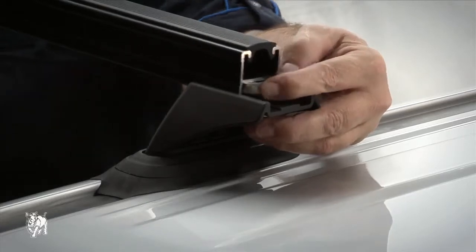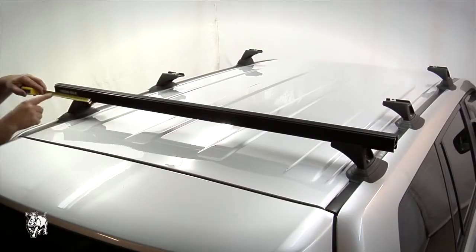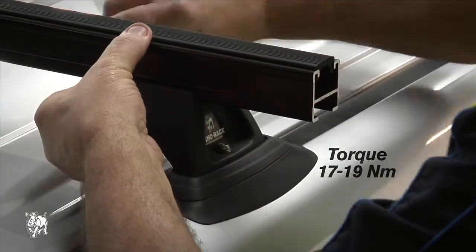Attach the crossbar to the legs, making sure the channel nut is fully located across the inside of the crossbar. The crossbars will need to be adjusted to achieve equal overhang on both sides. Tighten the crossbar onto the legs, making sure the channel nut sits fully across the inside of the crossbar.